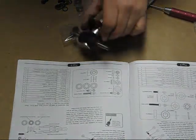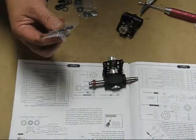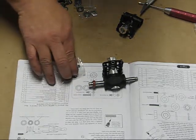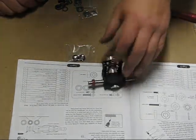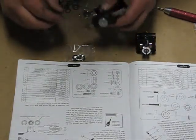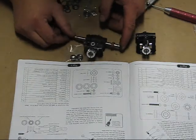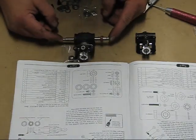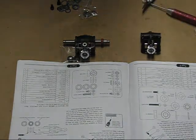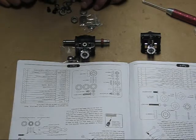A couple other things to note: the kit comes with red dampers, which are softer, but the add-ons include black dampers for harder 3D flying. I only have one set so I'll use them with the LT head. I put the dampers in dry and lock them down. On the HD head, lock-tight the bolts when securing them to the feathering shaft. On the LT head they're nylocked, so no lock-tight needed.